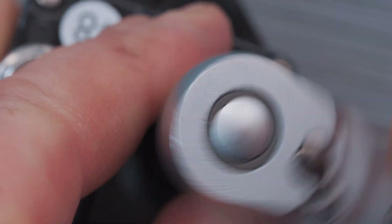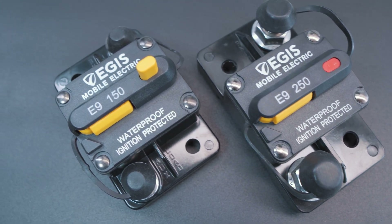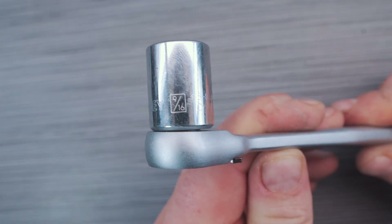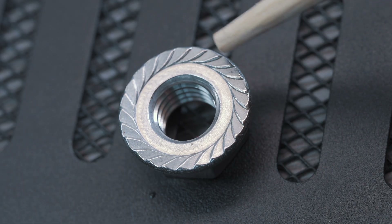For 30 to 150 amp rated circuit breakers you will need a 7/16ths or 11mm socket or wrench to tighten the terminal nuts. And for the higher amp rating models such as this 250 amp version, you will need a 9/16ths or 14mm socket or wrench to tighten the terminal nuts. These nuts have serrated flanges which helps keep connections tight and secure.